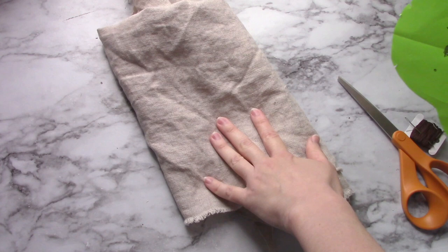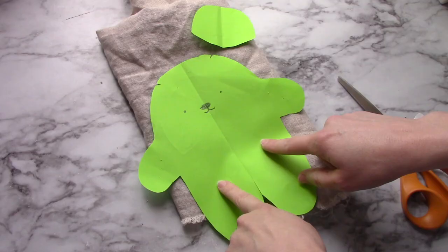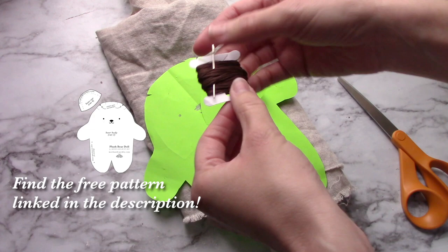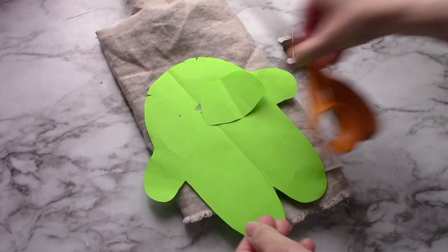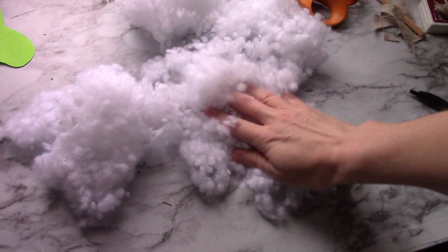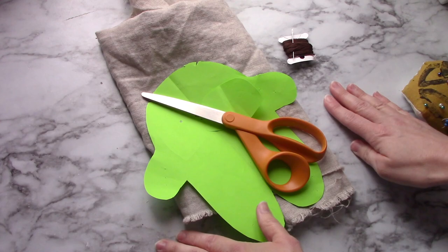For this project, you're going to need some type of woven non-stretch fabric, your bear pattern, which I will link to below in the description — this is actually the original prototype, and the one I create for you to print out for free will probably have some more helpful markings on it. You'll also need some embroidery floss and a hand sewing needle, scissors, and some straight pins. You'll also want some fiberfill or some type of stuffing. I also use a sewing machine for this, so that is helpful as well.